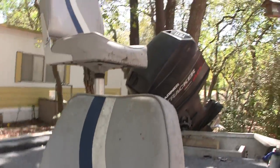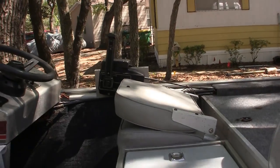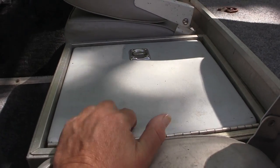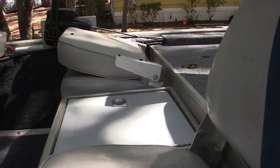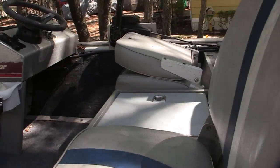Here's one of my seats — these seats fold up. They need a little cleaning themselves, but there's storage under each seat, and then I have the live well in the middle.